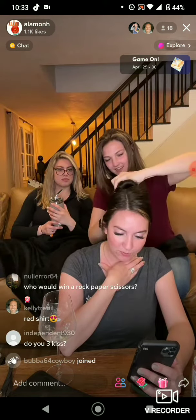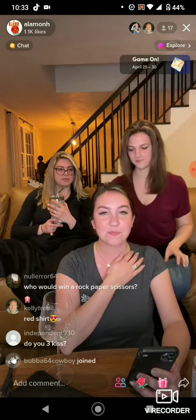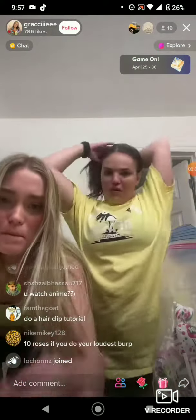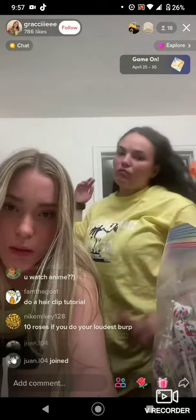Someone said red shirt heartbeat. How does that look? Don't worry about it. You watch anime? No. None of us watch anime. Okay, alright.